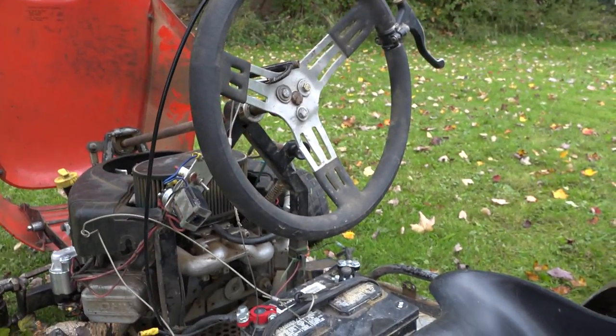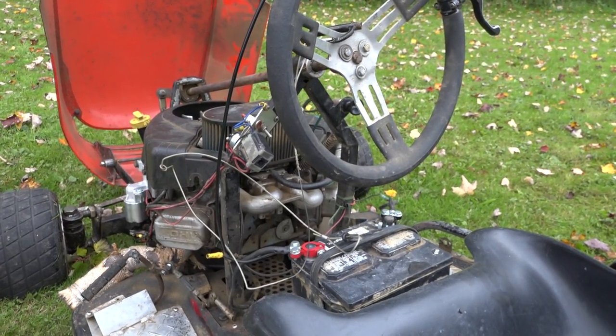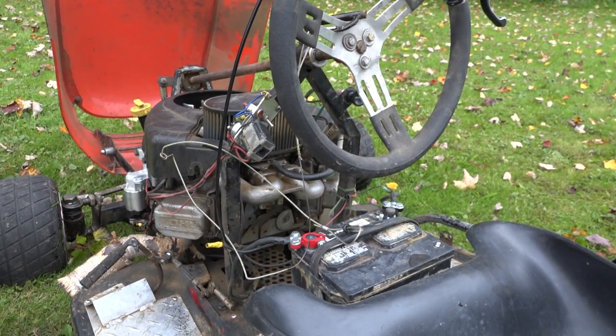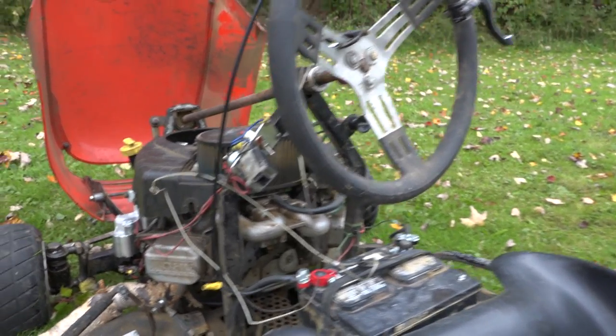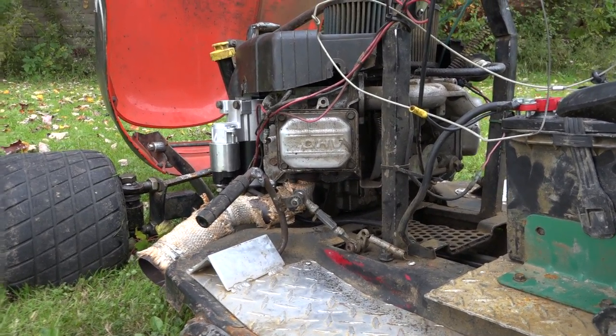The kill switch is right here. So this is what it looks like underneath. Exhaust stock or no? No, not basic stock. This is basic two-inch exhaust. You just make the end bigger and it makes it louder.